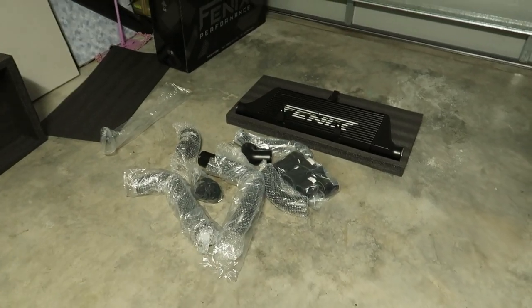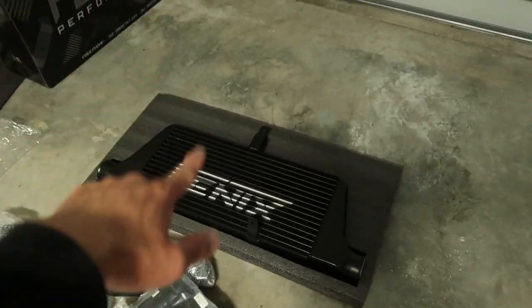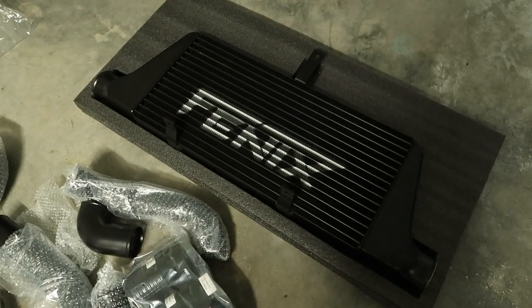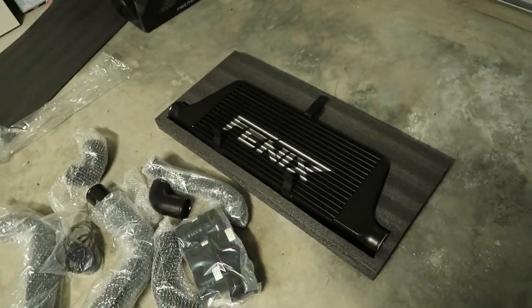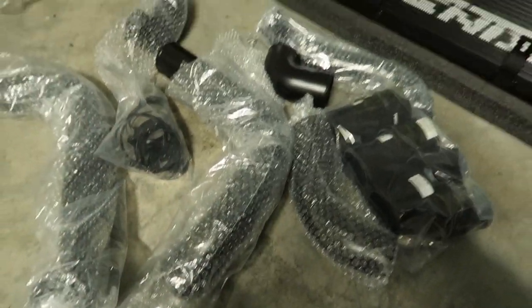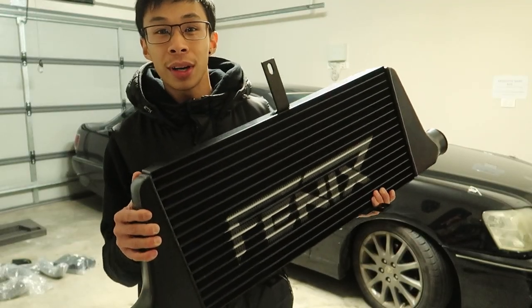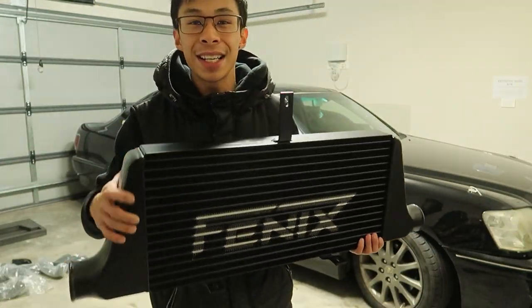Here it is, first time opening it up. I went for the stealthy sleeper black look. This Phoenix intercooler comes in two versions - you can get the black version or the polished aluminium. The polished look would look pretty sick, like when you pull up people can see you've got a front-mount intercooler, but right now we're trying to stay low-key as a sleeper. It actually looks minty fresh and this is a full kit - it came with all the piping as well. It's actually a quality product.